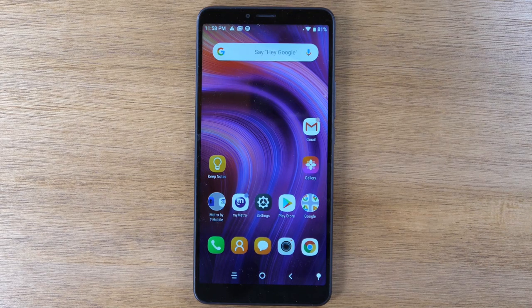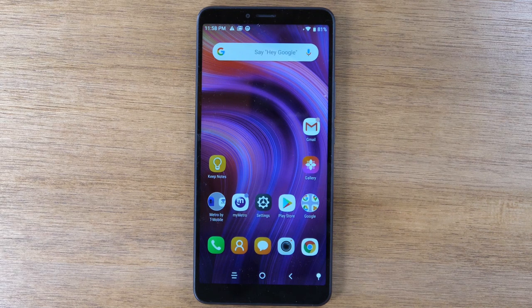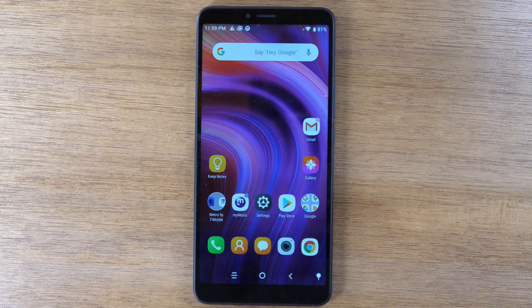In this video, we're going over how to use the Alcatel 3V for beginners. Hey everyone, thank you for joining us today. If you want to stay up to date on all the mobile technology coming out and learn cool tips, tricks, and hidden features, make sure you hit that subscribe button down below and tap the bell to turn on post notifications. Today, we're going to go over the Alcatel 3V for beginners and walk you through all the basics of how to use this phone. This is for first-time smartphone users — either this is your first smartphone or you haven't upgraded in a long time and you just want to get acclimated with this phone.